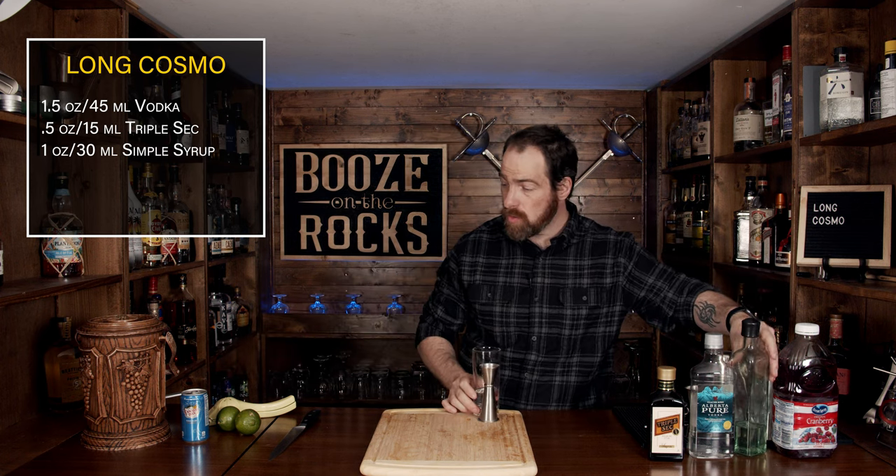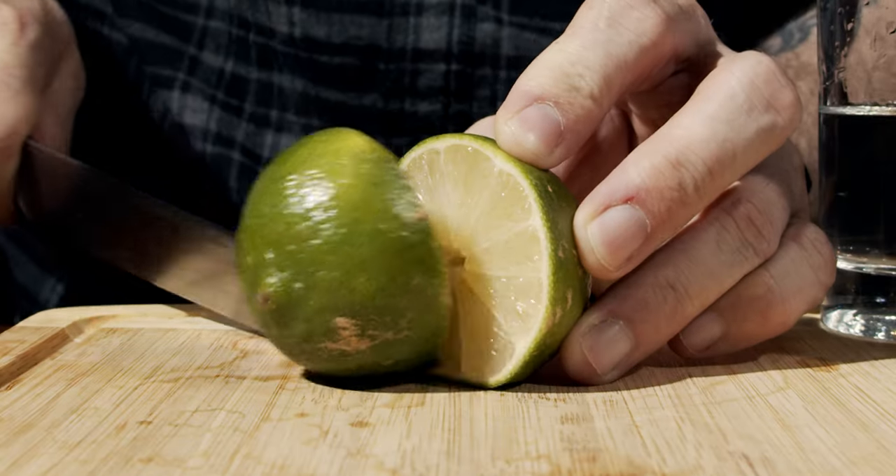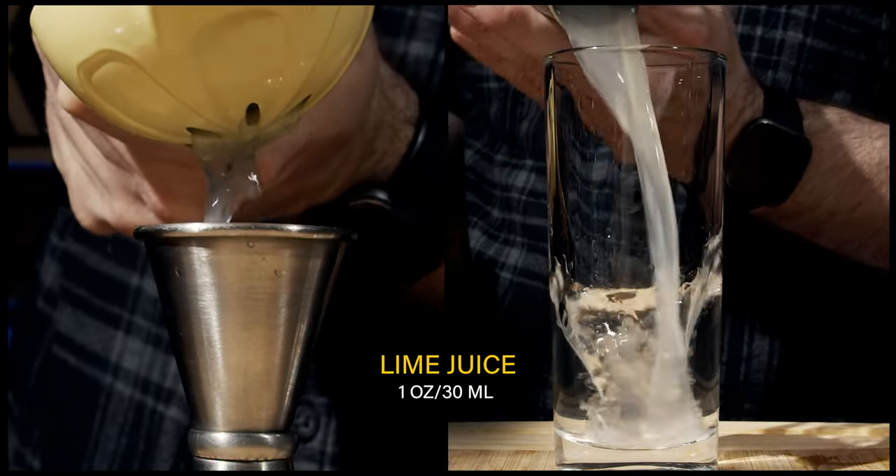Now we're going to even this out a little bit with lime juice. We'll grab our lime, cut it in half, and squeeze one ounce or 30 milliliters into the glass.